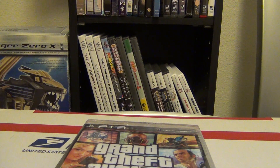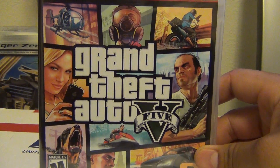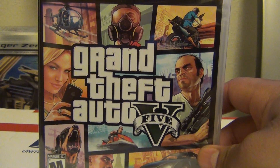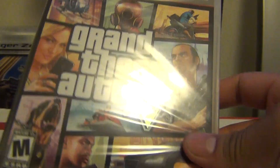Hey YouTube, Shadow here with an unboxing video. I just got back from GameStop and picked up my own copy of Grand Theft Auto 5. I wasn't as psyched as I should have been for this game, but I ended up getting it.